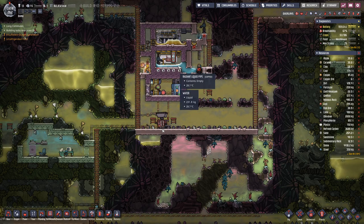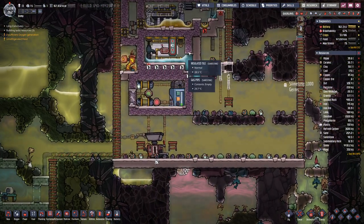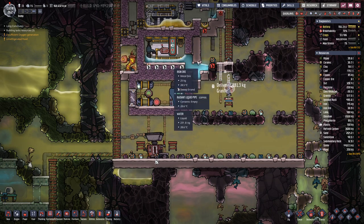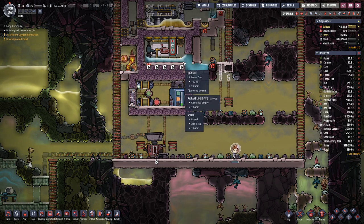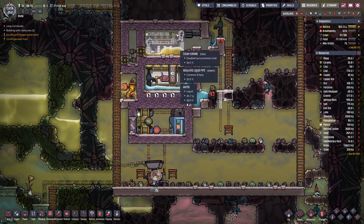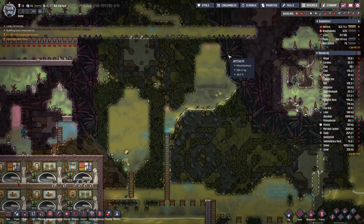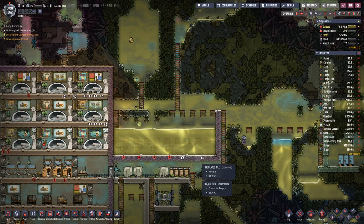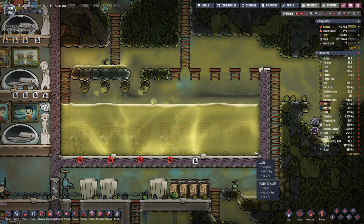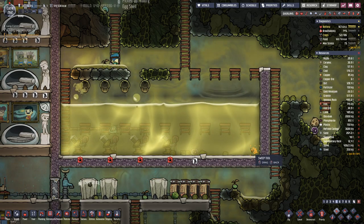On here we want to have 200 kilograms of water, which is good, so we can actually close this off. But first let's collect all the iron ore that's lying in here. We have pulled in quite a bit of water in here — polluted water — but it's not enough.